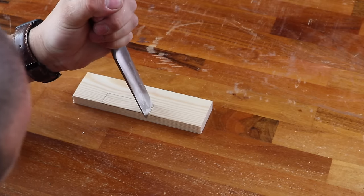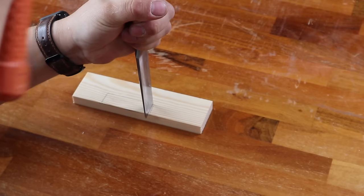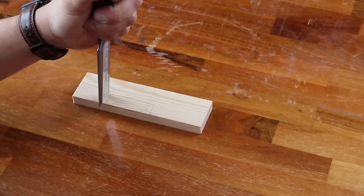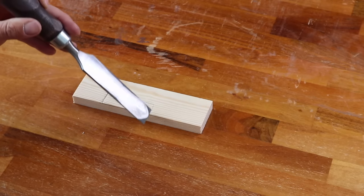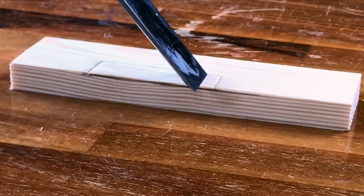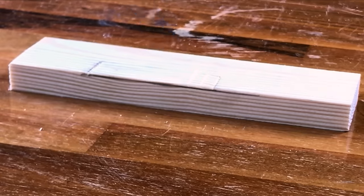Then we're going to move on to the actual chopping. We're going to start by putting our chisel maybe about a mil, mil and a half away from the line and doing a chop, same on the other side. Then we're going to put our chisel at about a 30 degree angle and do a chop. I'm going to carry that on right along.